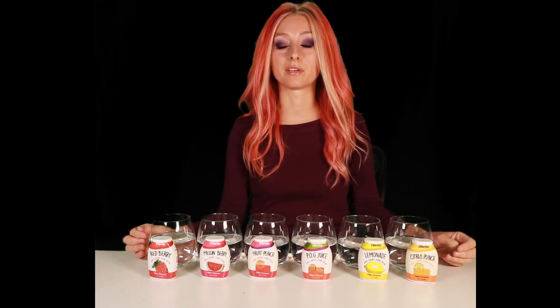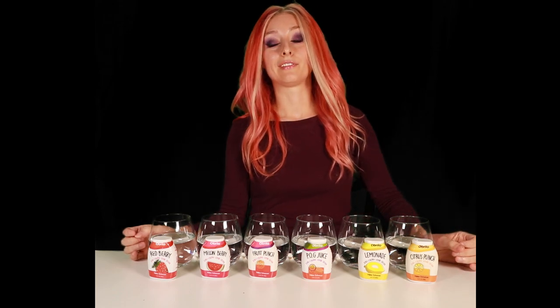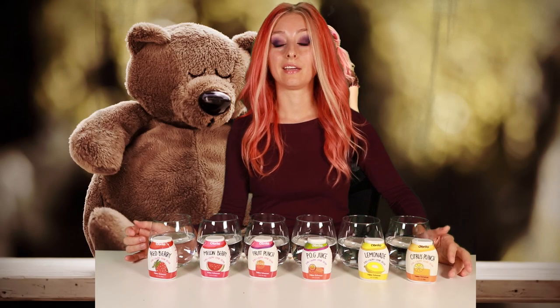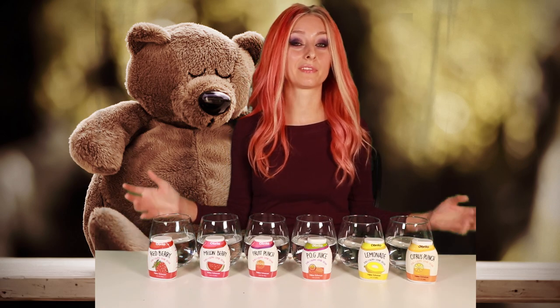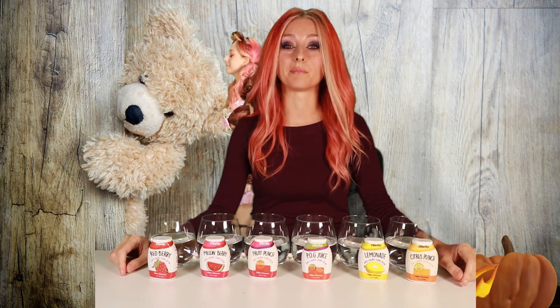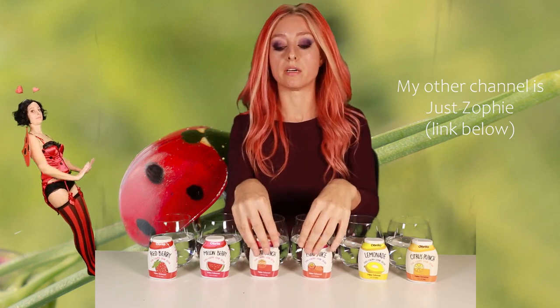I'm gonna try them and you can watch me. If the green screen works I want to show my video from my other channel — a Halloween special where I did 50 costumes in about 13 minutes. Go check it out; YouTube isn't really promoting it but it's good.